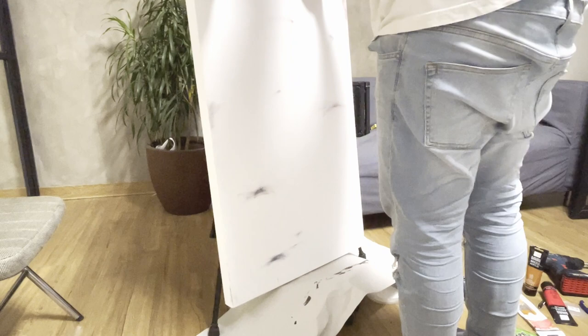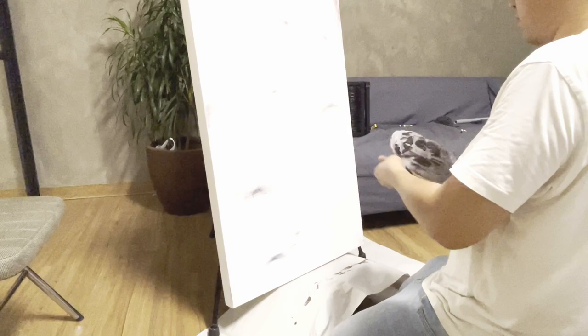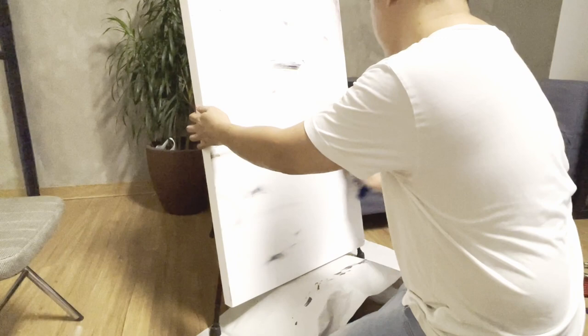For the second painting, I continued adding some more painting smudges all throughout the canvas with a circular cloth. Then I start painting the main part — the focal point of this painting — using the same color mix I used for the first painting.